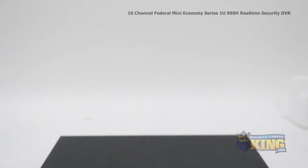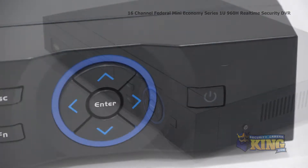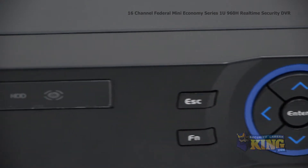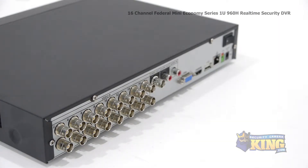Also included is a mouse to control the interface. This DVR can record at an incredible 960H resolution at up to 30 frames per second. It supports one SATA hard drive and has a built-in web-enabled server so that you can access the footage or configure the settings remotely.